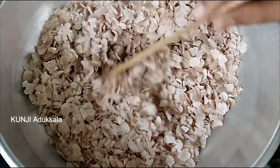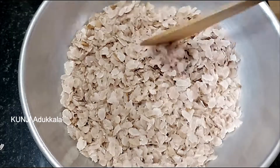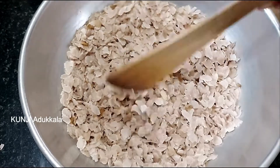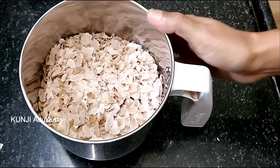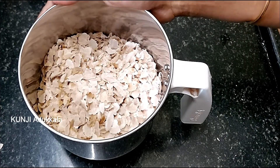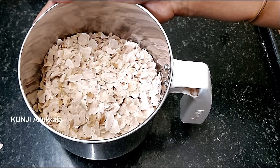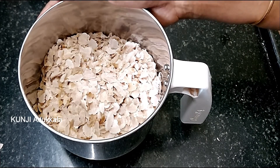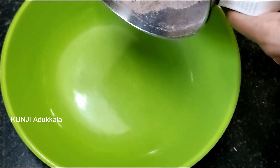Now we've made a cut in the mixi jar. We'll make it a mixi jar — if you want to make it fine, make it small. Now I will add a little bit to the plate.